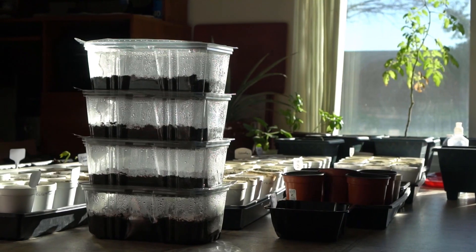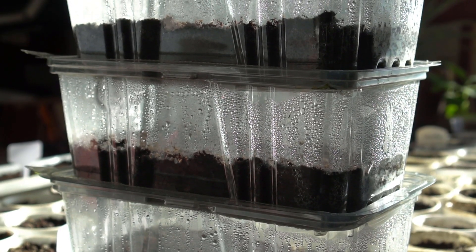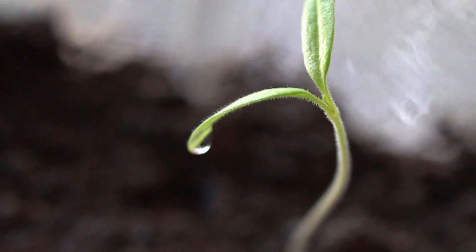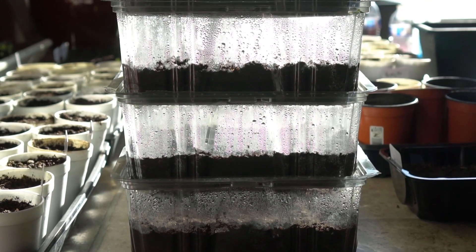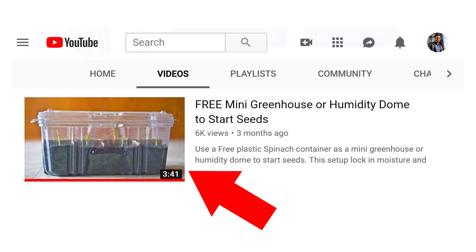Here's a neat tip: I use a clear spinach container to lock in the moisture and create humidity to start my seeds such as lettuce, kale, and Swiss chard. This works really well to lock in all of that moisture and create up to 99% humidity for the seeds to germinate. Check that video out if you're interested — this is a foolproof method to start your leafy green seeds.